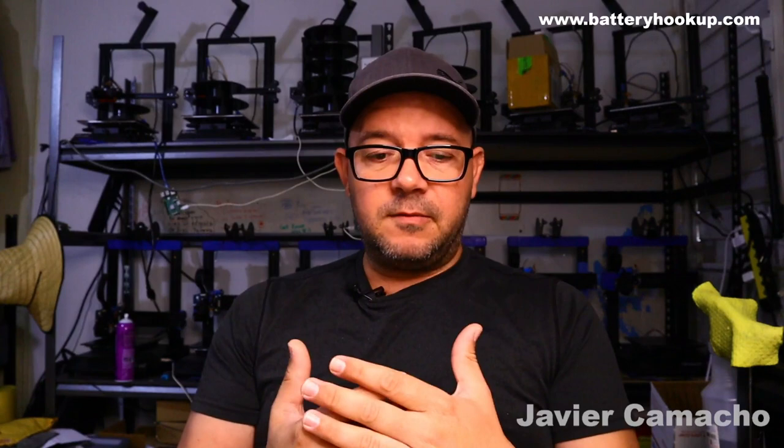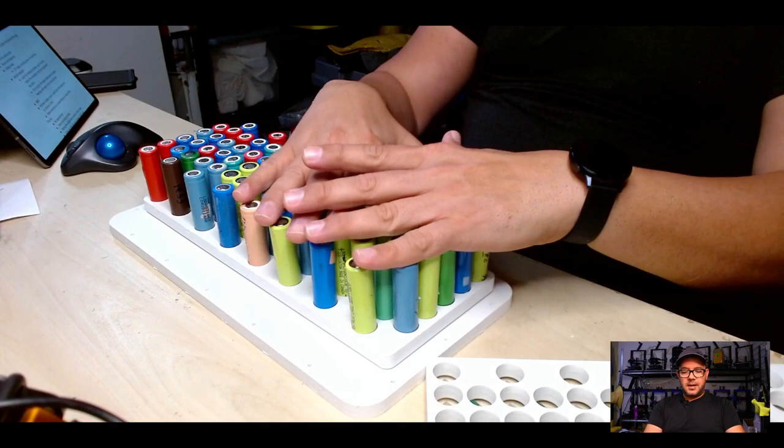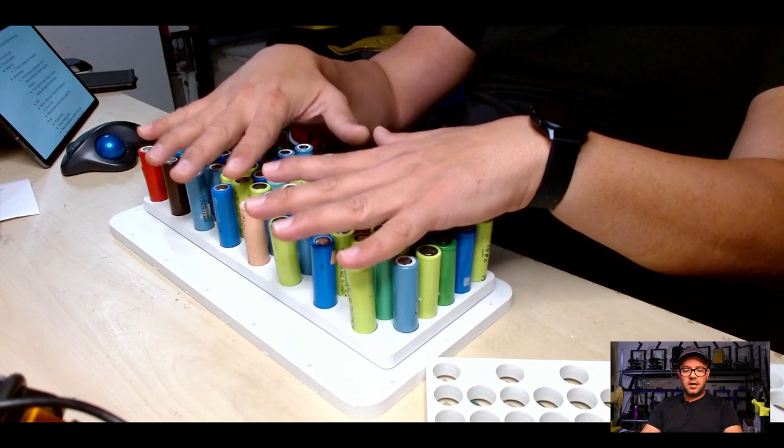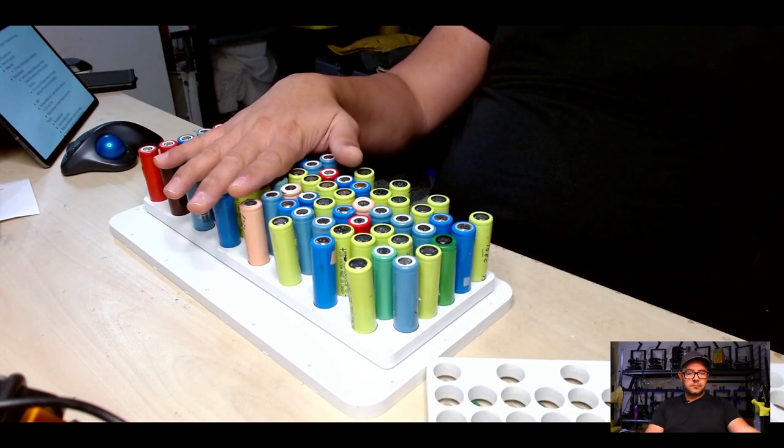I've mentioned many times before that you need to do capacity tests. The reason is you want to make sure that if you build a pack this size, you have a well-balanced pack. For example, if you want 80 cells and those cells have at least 2,000 milliamps each, you're going to have 160 amp-hours of battery storage.